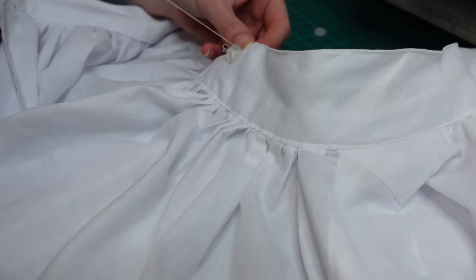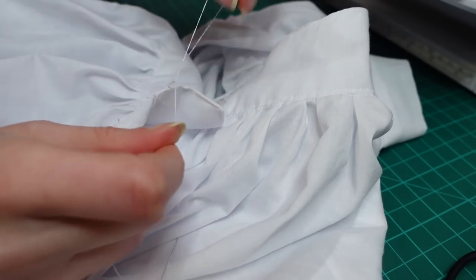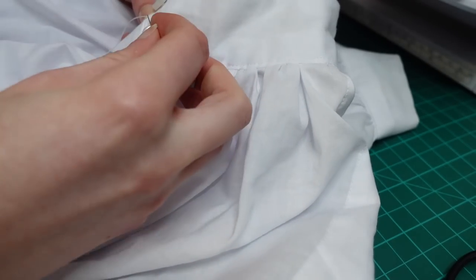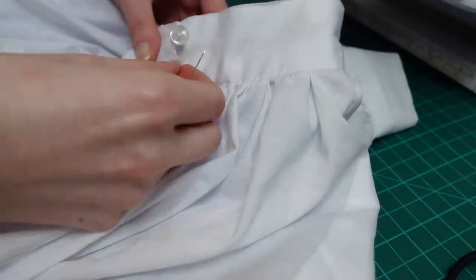Then I started work on the thread loops. I had originally wanted to use a thicker embroidery floss, but I didn't have a true white so I used just ordinary sewing thread. With hindsight I think this was a mistake and I'd change this in the future, because it didn't want to stay shut when worn. But with those hand stitches the chemise was finally done.